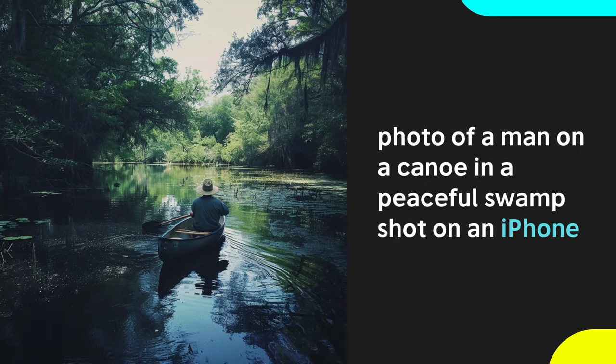Similarly, the iPhone is also known for its digital camera. These are great for a variety of different actions and environments.